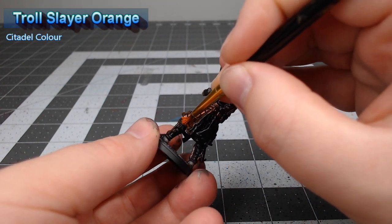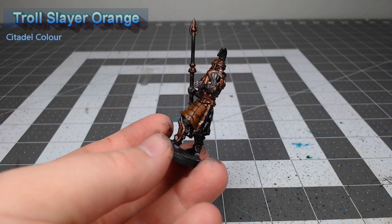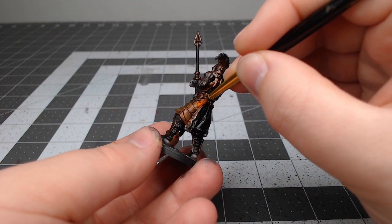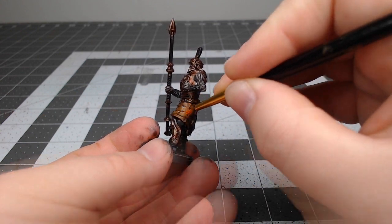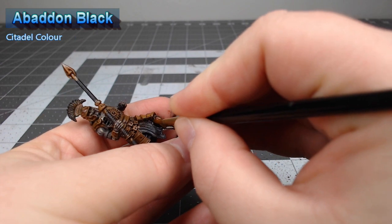Once we're happy with that glaze we're gonna take Troll Slayer Orange and we're gonna paint this in all the spots that the rust would be the most concentrated in. We're doing a mixture of dry brushing and stippling where there's more paint than you would use for dry brushing on your brush, but less than you would use for stippling.